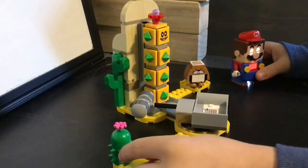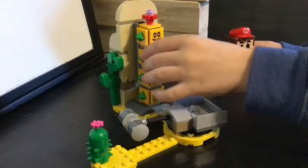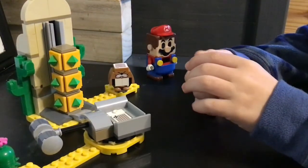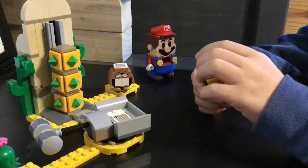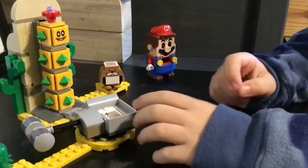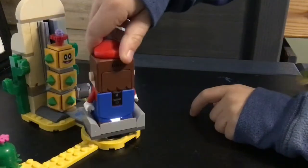You can also see the cactus, the nice hammer, and the way they make the Desert Pokey. The Desert Pokey is so cool — he has a flower on his head! And this connector piece on the bottom is there so he can't fall over, though they didn't put too much on the bottom.